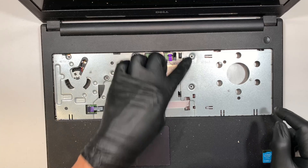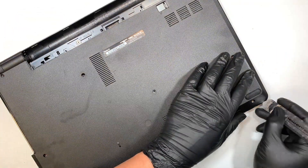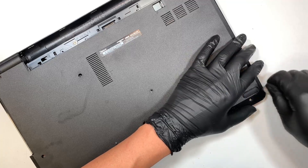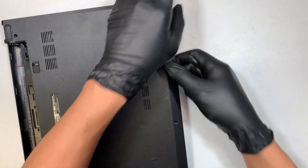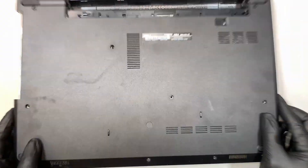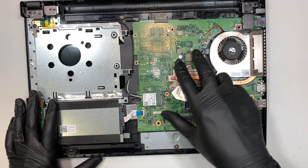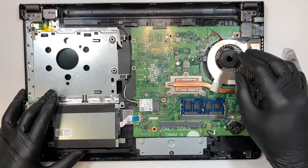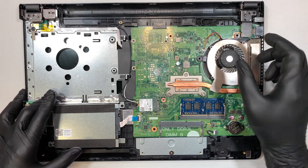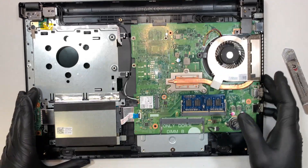Once you have removed one, two, three, four, five screws, get the metal prying tool and start prying up the back plate. I like to work at the corner so it's a lot easier. Once you have the entire back plate removed, you can see the hard drive here and the entire motherboard. If your CPU fan is dusty, take this opportunity to clean out your fan using canned air duster spray, or use a toothpick to clean it off.